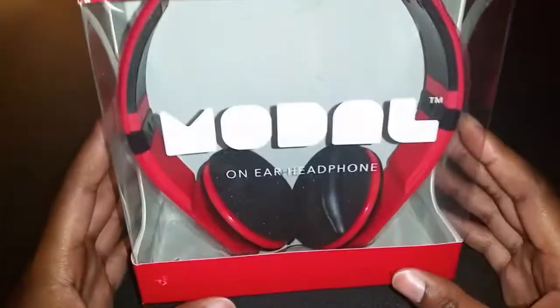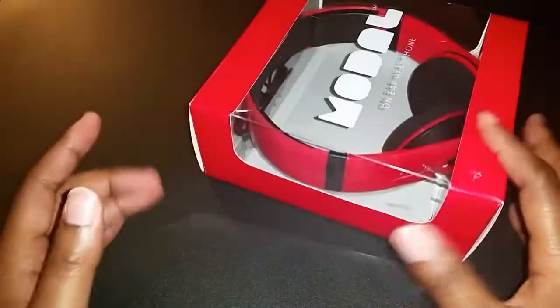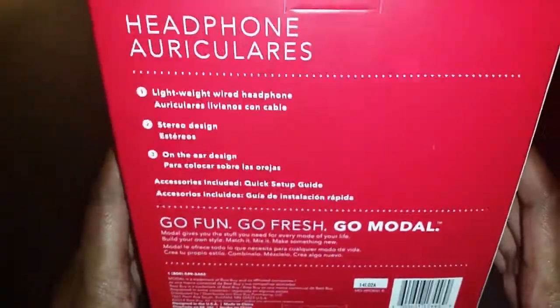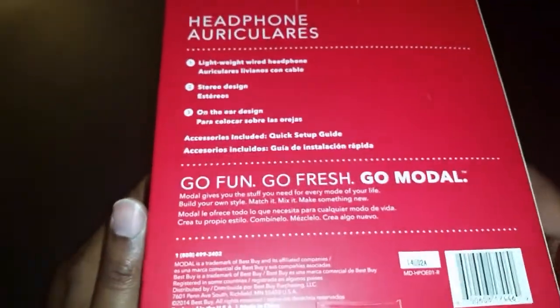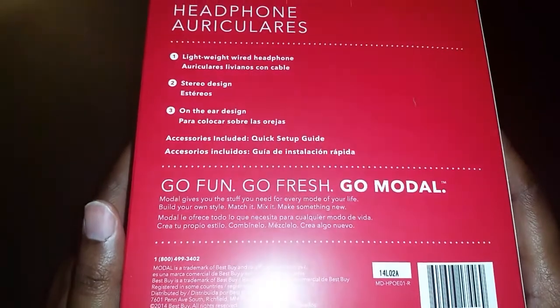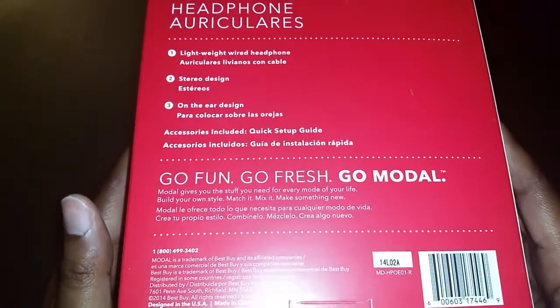They were $9.99 — they had them in red and in black. I wanted to get red because I thought they would look cool, and they do look awesome. If you're interested, check if they're available in your area; they are on clearance for $9.99. The box says they are lightweight wired headphones with a stereo on-ear design.